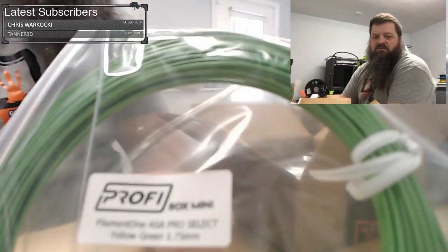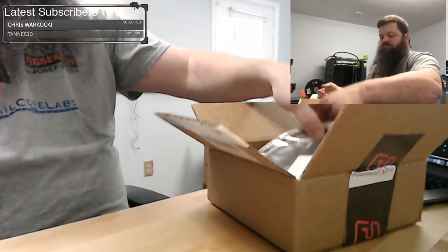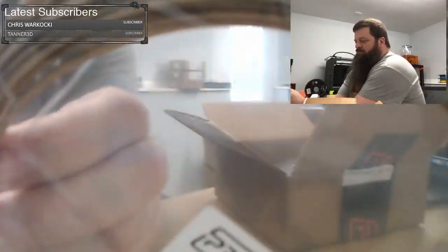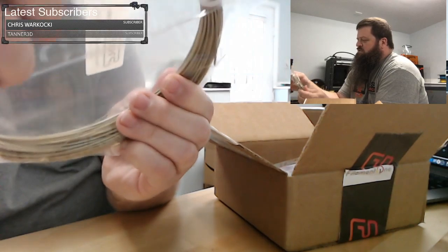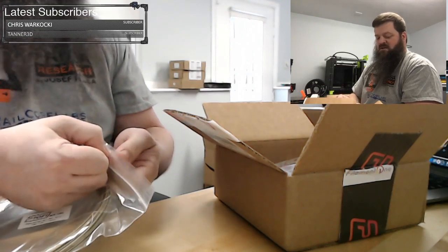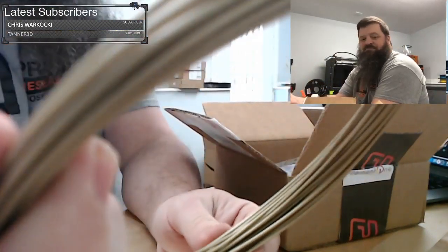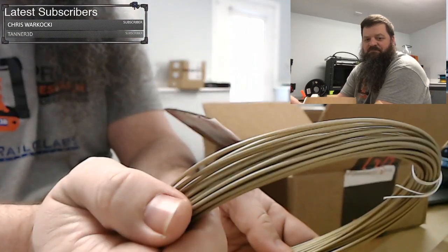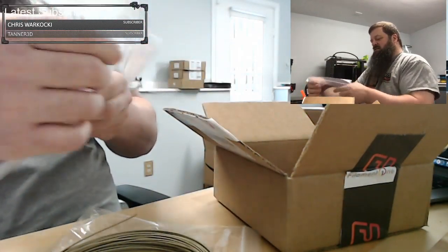The yellow-green looks like the render on screen is somewhat accurate. This is Filament One PLA Pro Select Glint Gold — it looks like a very traditional type of gold color. And this next one is PLA Pro Select Glint Purple.